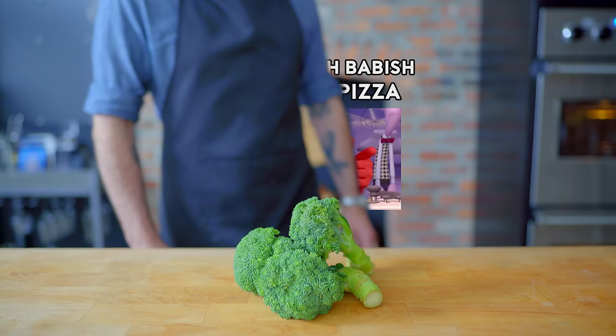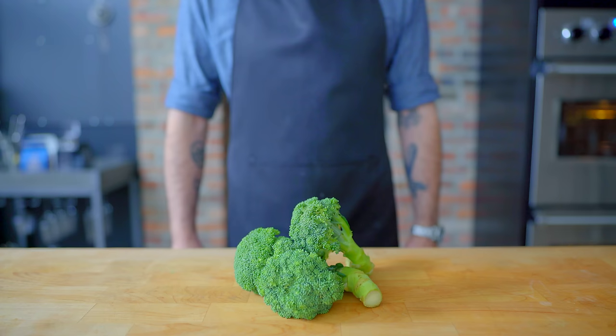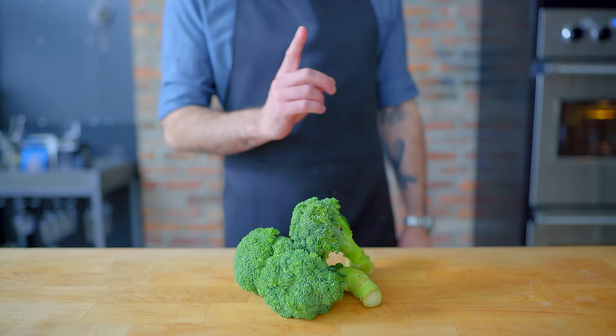Hey, what's up guys? Welcome back to Binging with Babish, where this week we're taking a look at the broccoli pizza from Inside Out, for which we're gonna need some broccoli. But not just broccoli. I think we need something special to make this pizza movie accurate.